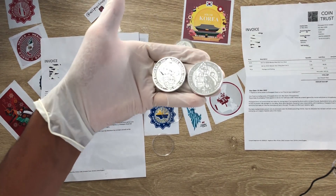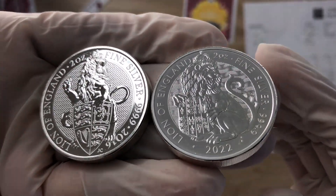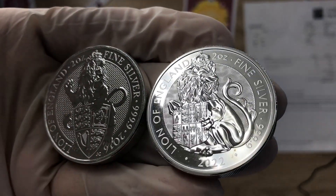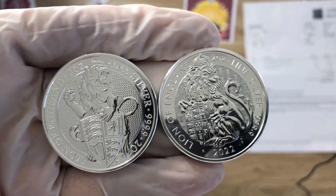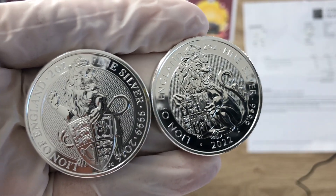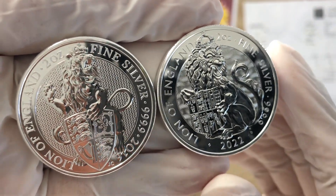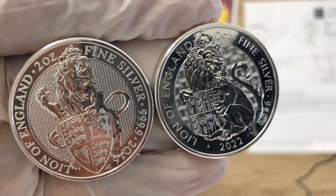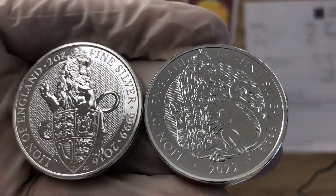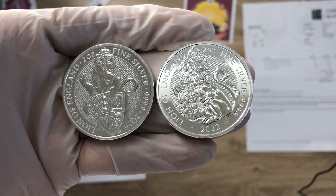Greetings, my people! A very warm and magnificent welcome to each and every one of you to my channel. My name is Biwari Kikom, Stacker NZ. This channel aims to showcase the best high-quality silver collectibles and silver bullion coins — past, present, and future — from all over the world. Please consider supporting our hard work by smashing and ripping that subscribe button. Thank you!